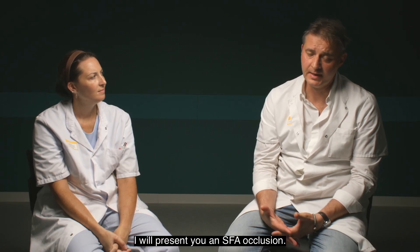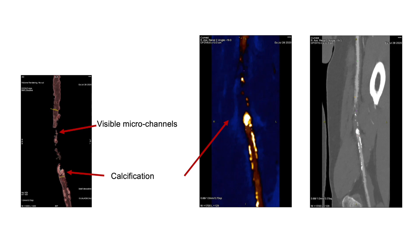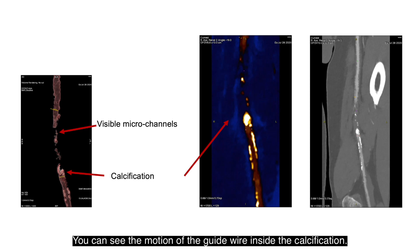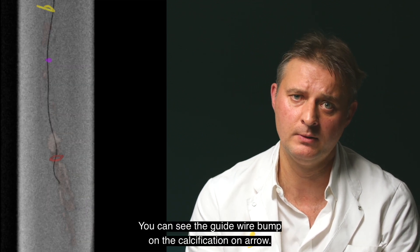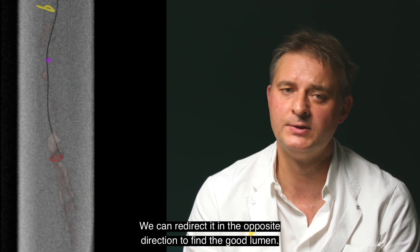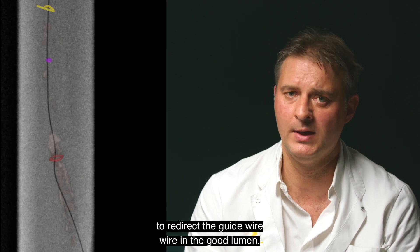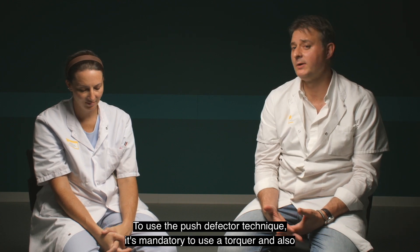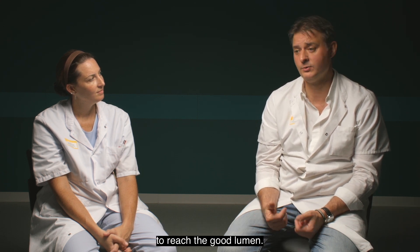I will present an SFA occlusion case. It's not a very long occlusion, but the challenging part is a very calcified distal cap. I decided to use an Albert .018 guide wire to apply the push-deflector technique. You can see the motion of the guide wire inside the calcification — it bumps on the calcification, and on each rotation we redirect it in the opposite direction to find the true lumen. We always use both hands to redirect the guide wire. It is mandatory to use a torque device and a microcatheter support to increase the ability of the guide wire tip to perform the correct motion.